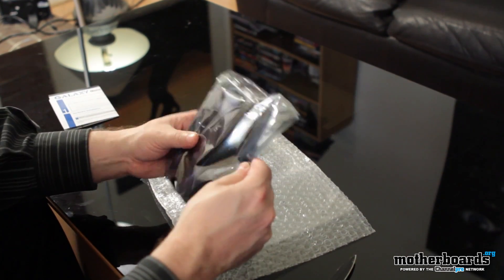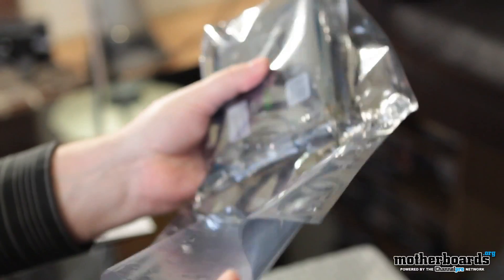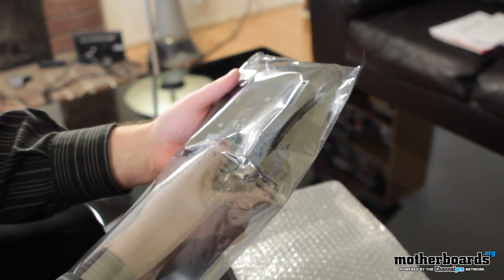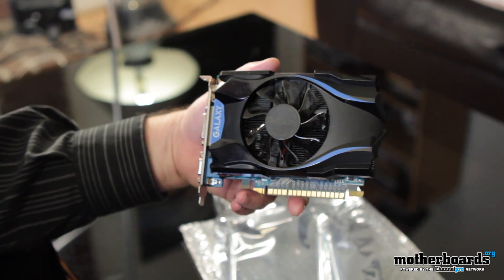Heart of the matter. It's factory sealed. We're going to pop that factory seal. Now this card's very, very small. Holy mack-a-rollies — check out this little small bad boy.